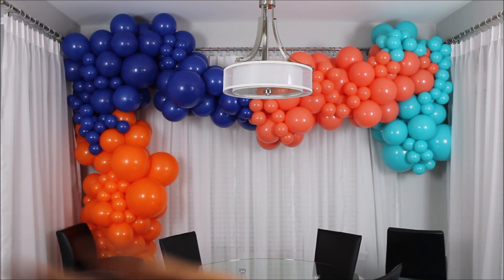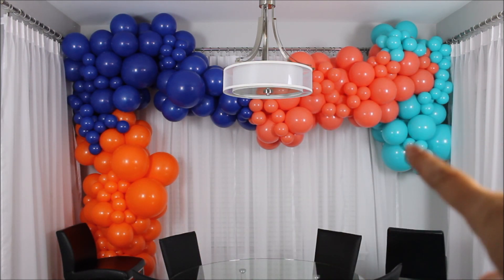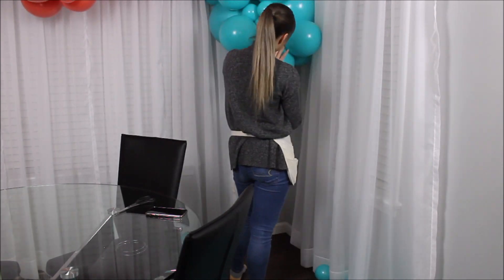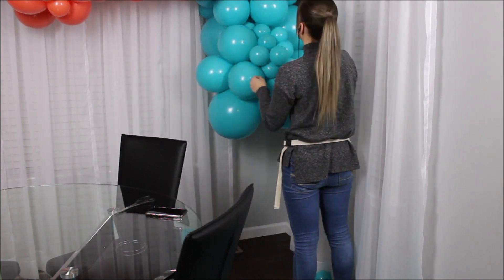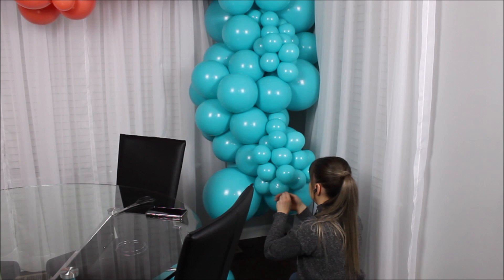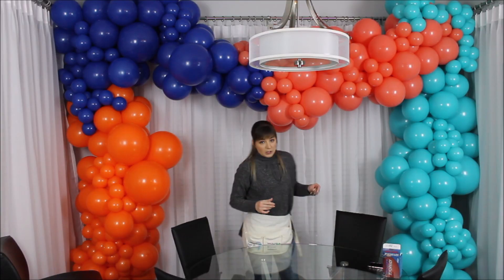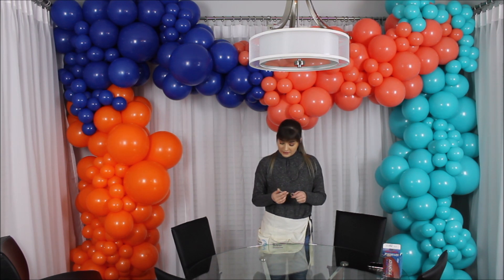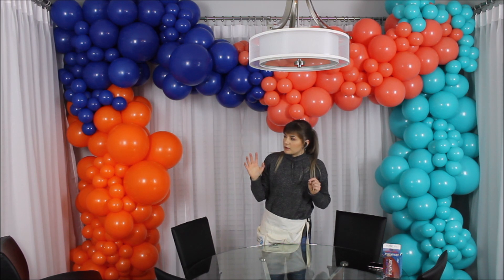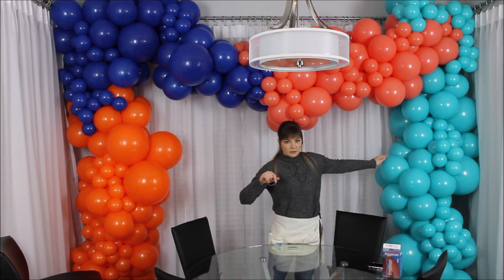I am loving everything that I see here so far. I love how this balloon garland looks — better than I thought. I will take this Caribbean blue and extend my balloon garland down to the floor. This next part I'm not sure about, so I am using rubber bands. I think it's going to be a good idea — what I want to try is take my leftover 5 inch balloons in orange and try to incorporate them into my Caribbean blue.